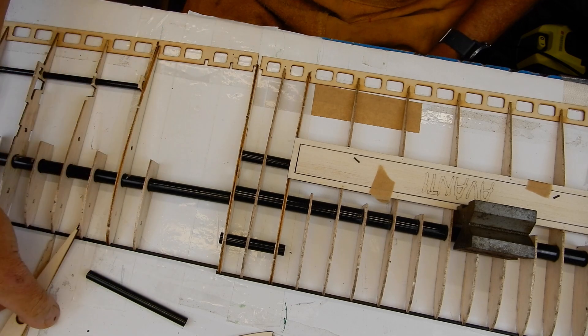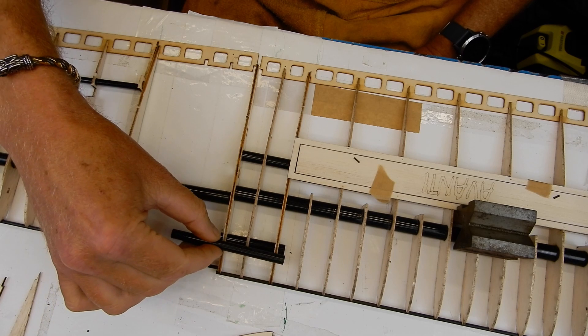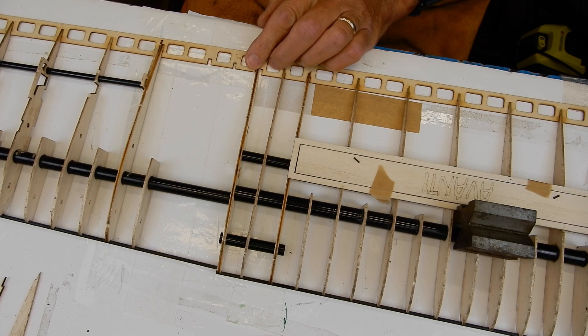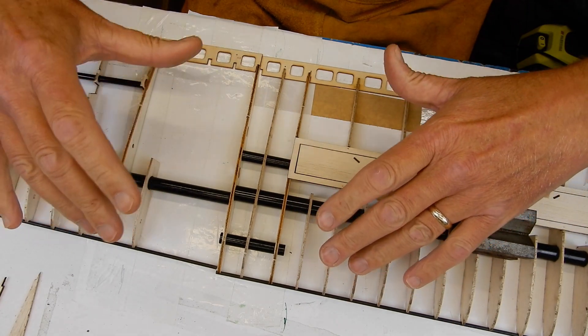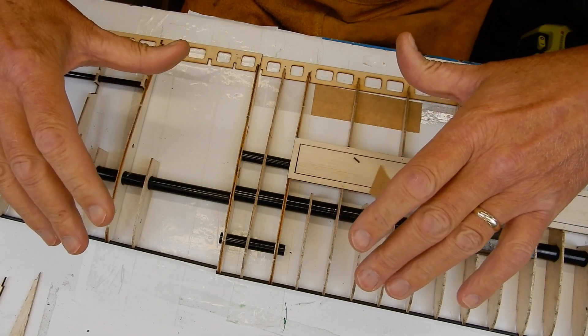But I've spoken to Performance Models and they said that's absolutely fine — all the load is taken by these. So you can imagine when I first put this together like that, I was like 'oh no, what have I done.' But apparently it's absolutely fine. The next thing — I'm going to get back to you, because then you won't hear loads of swearing while I'm actually jiggling it all together.